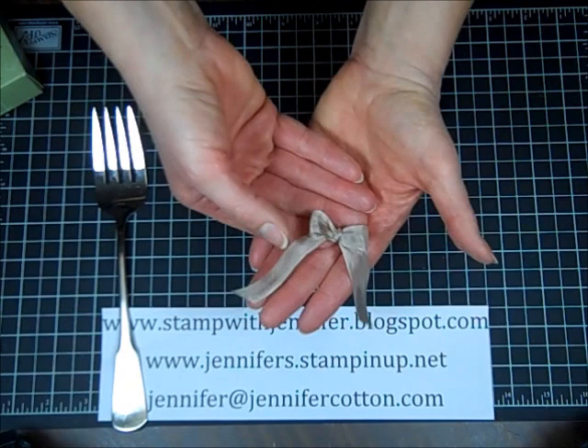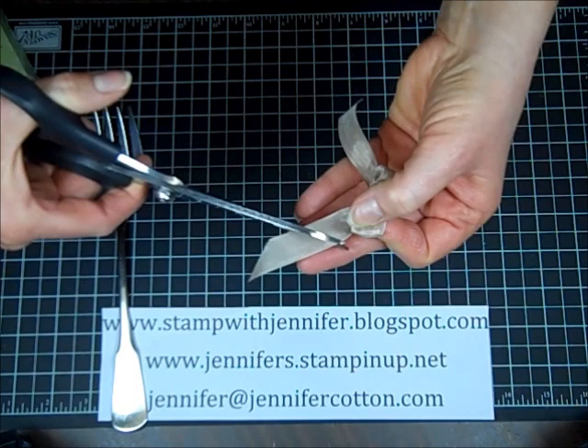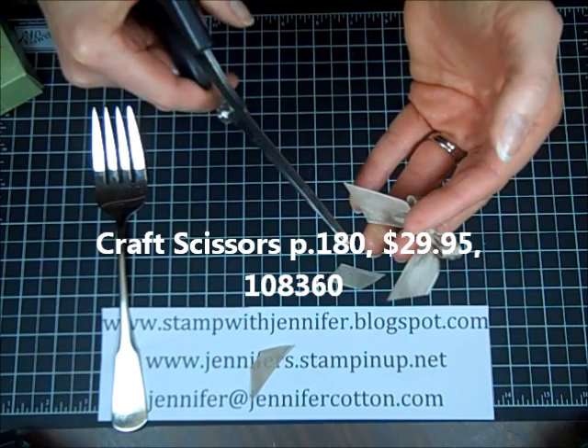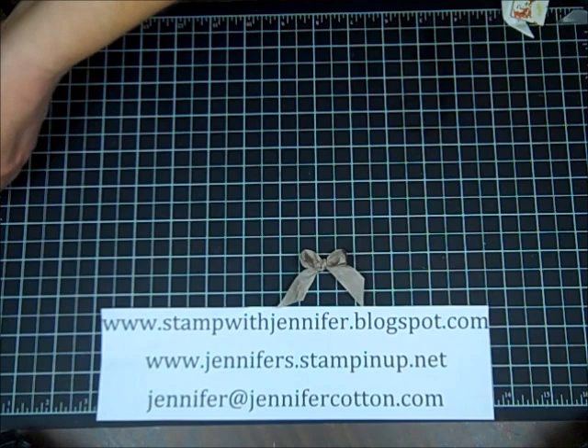This is actually the back of your bow. When you pull it off the fork, the front looks like this — it's so awesome! You can then trim your ribbon however needed. I'd recommend Stampin' Up's ribbon scissors — they are the best scissors for cutting fabric and ribbon, ever. $29.95, totally worth the investment. So there's a fork bow — so easy!